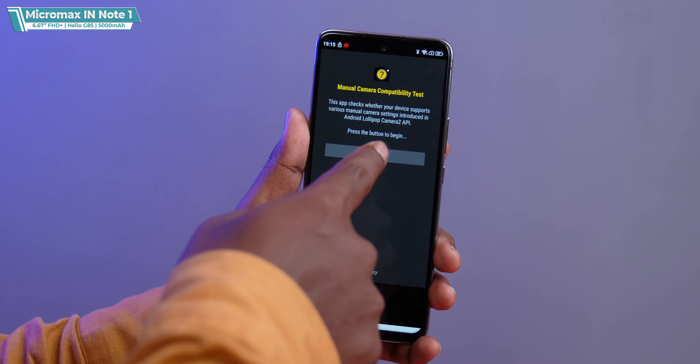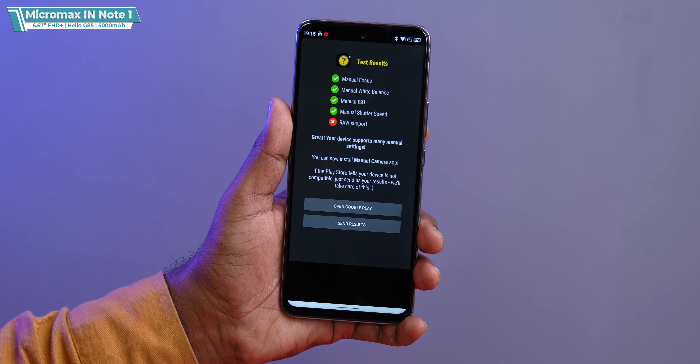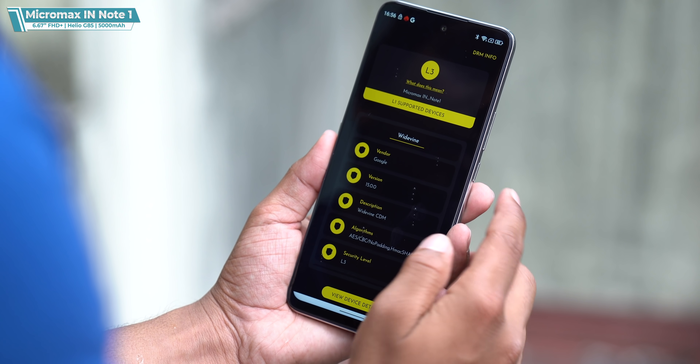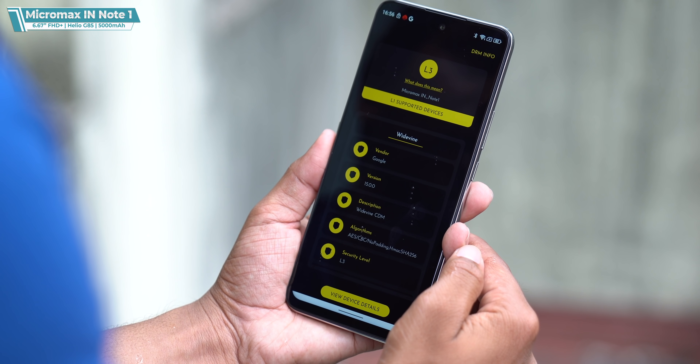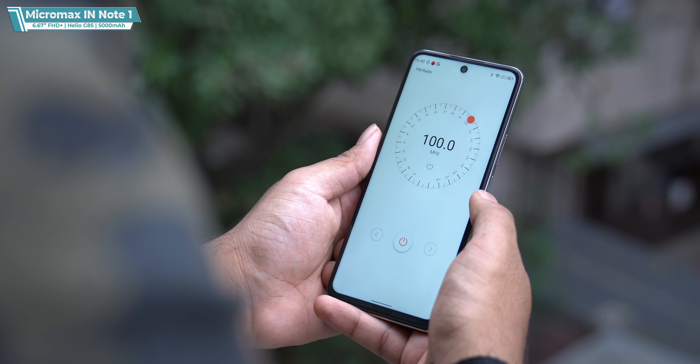Let's talk about other features. Gcam support — camera2 API is supported, so you'll be able to use a GCam port, no problems. Widevine L3 is currently showing, but since it's an FHD screen, Widevine L1 should come — probably will with an update, but right now it's L3. There's no notification light, which we don't see on most phones these days. FM radio is present. Star value is within limits.